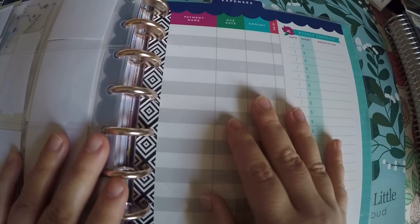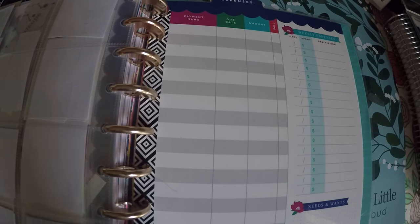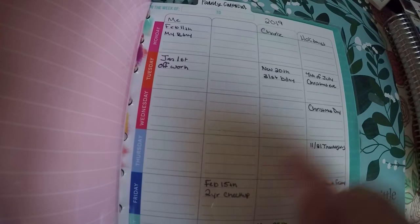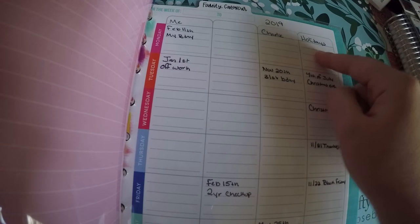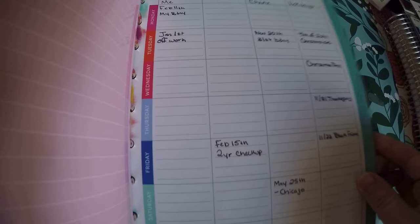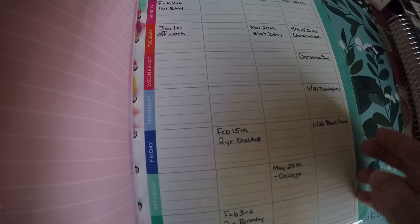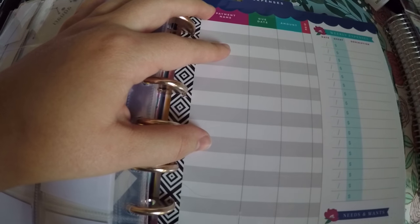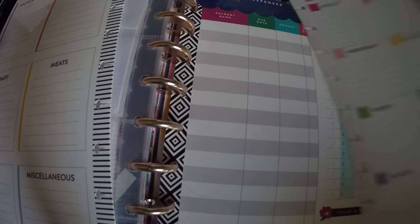And then I got the Socialite dashboard and the Super Mom dashboard — I decided to put those back here. I took the expense one because I liked it, and I took the family calendar one. For this, I've got me, my daughters, my fiancé's, and then holidays — I'm just writing in anything. So like my birthday is going to be on a Monday, his birthday is going to be on a Tuesday. I'm not using it week by week; I'm using it as a year-at-a-glance, just writing what day something's going to fall on. And I also have a meal planner with the grocery list on the back and a little pre-planning sheet that I am going to add in the back, where I can just write things as they come up.